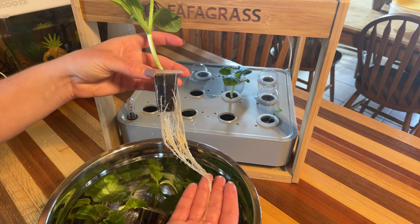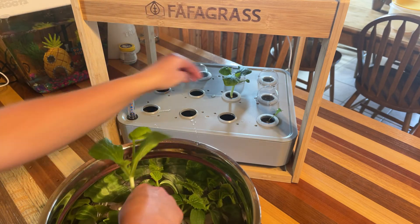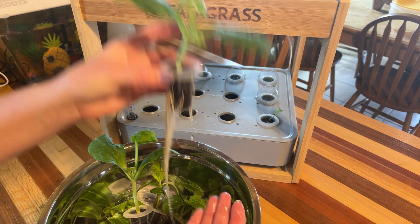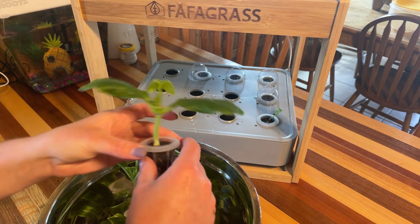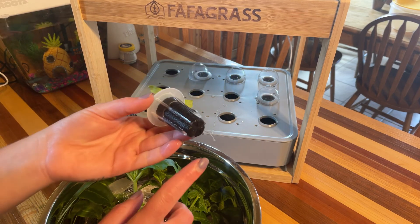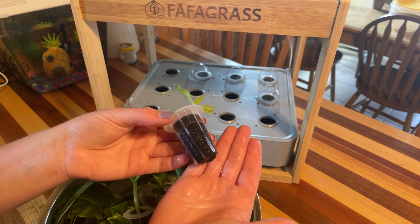This one looks great — nice and long roots too, even though the plant isn't quite as big as the other one. And I'm not expecting much from this calendula — just one little baby root.